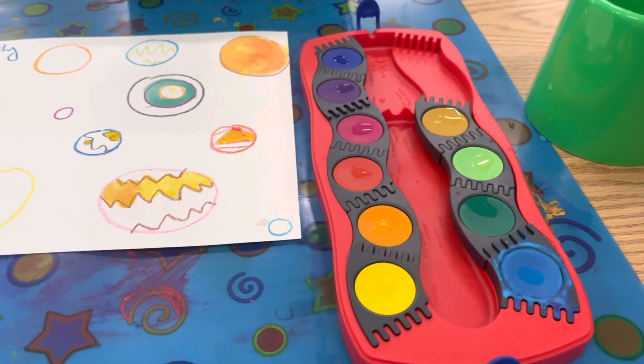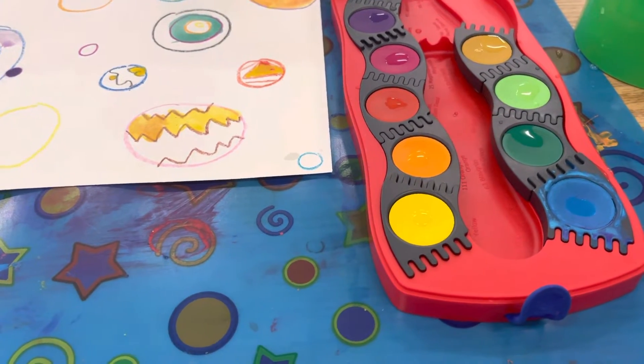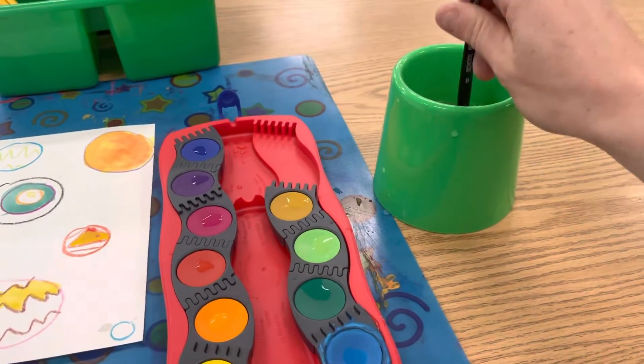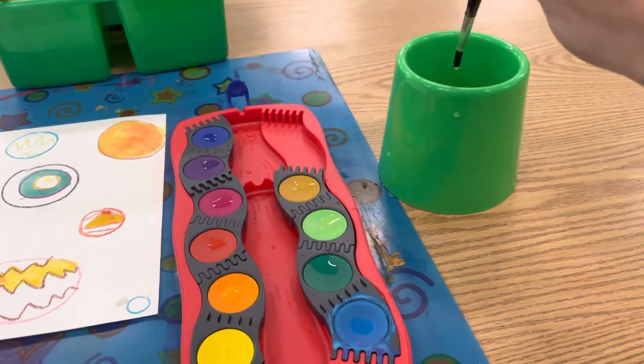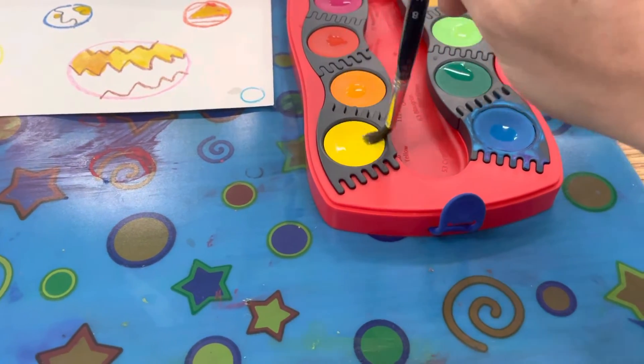Now they should be ready to go. I'm going to choose my first color — I think I'm going to go with yellow. So I'm going to get my brush wet: dip dip, wipe wipe off any extra water, and then I'm going to swirl swirl swirl it in the paint.